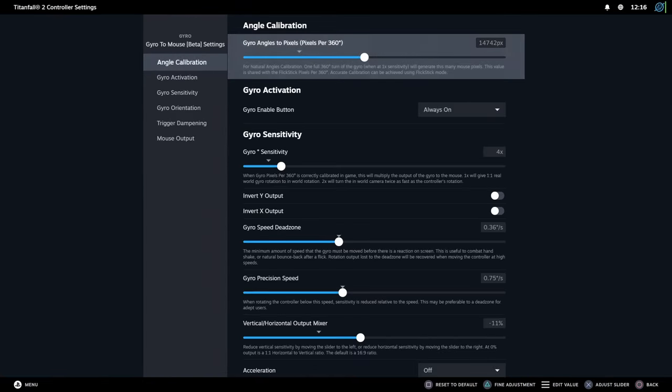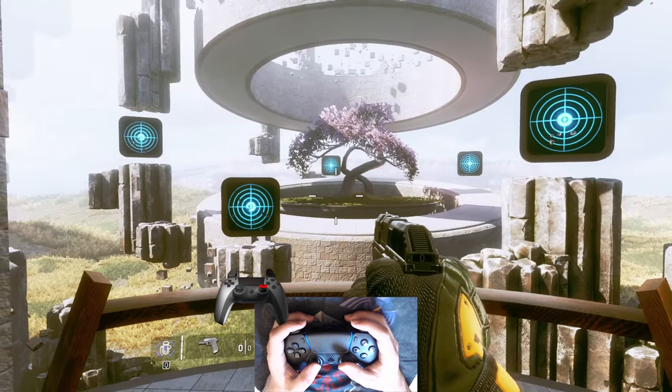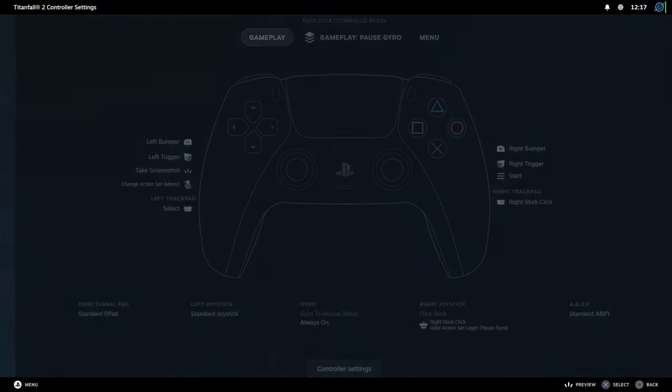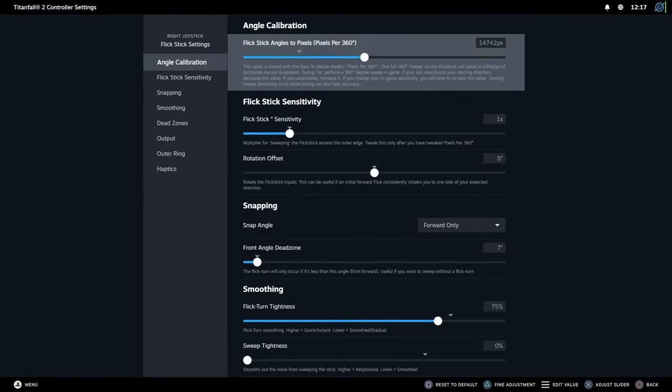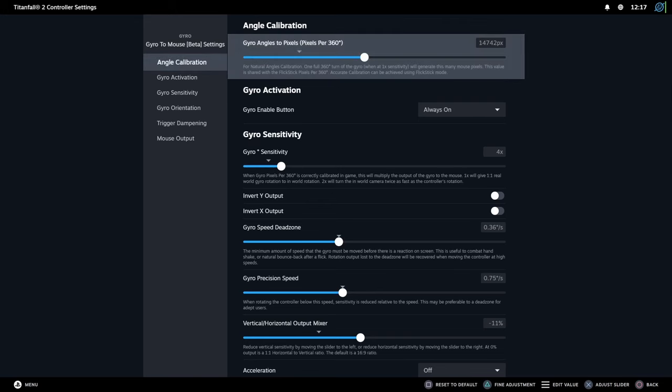For this new mode to work, you will need to calibrate it first. If you are already familiar with Flickstick, you will be happy to know that the calibration value is the same for both modes. So if you are already using Flickstick, just put the same pixel per 360 degree value.